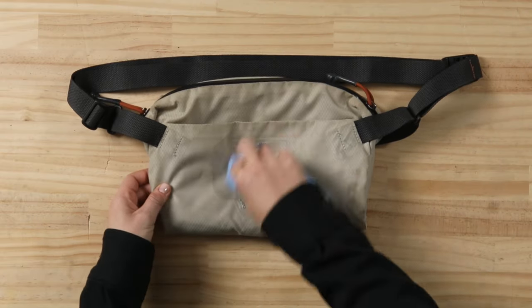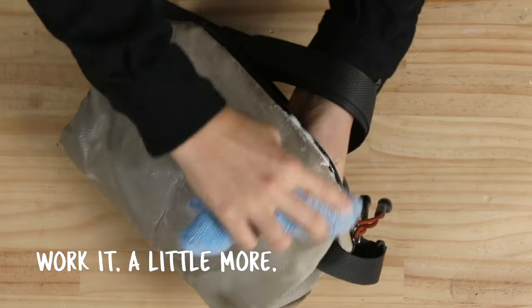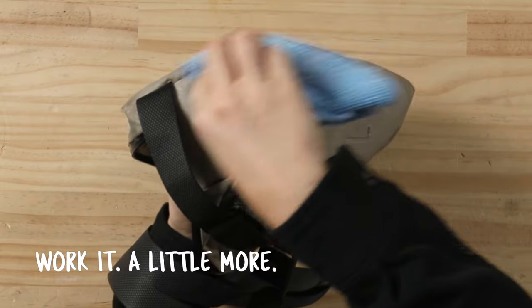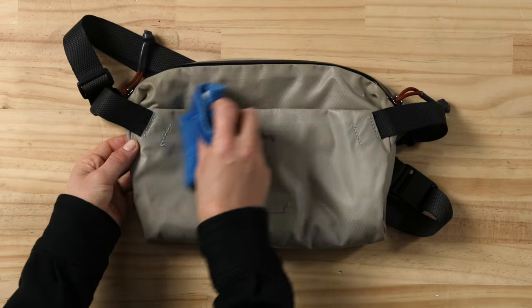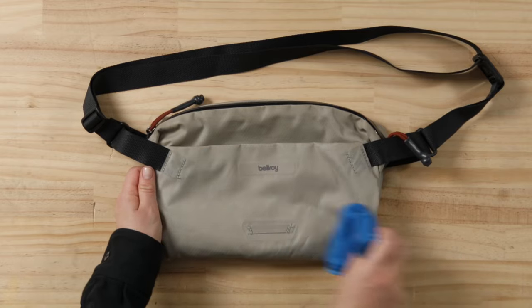Here you'll want to repeat the same steps as we did with the spot clean. Wash the whole product with your diluted detergent and wipe down. It's important to try to avoid leaving any detergent residue on the material, as this can affect the water repellent coating's performance over time.